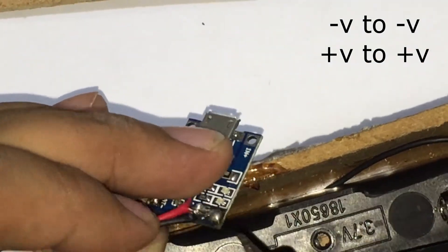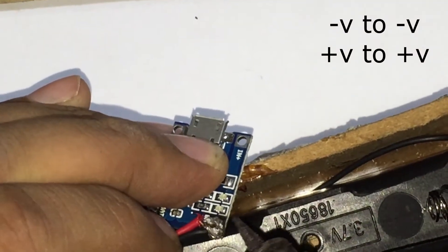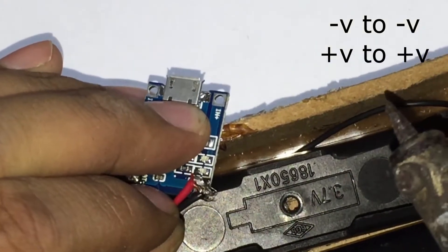Then connect the positive of the TP4056 module with the positive of the cell connector, and the negative of the TP4056 module is connected with the negative of the cell connector and boost-up generator.